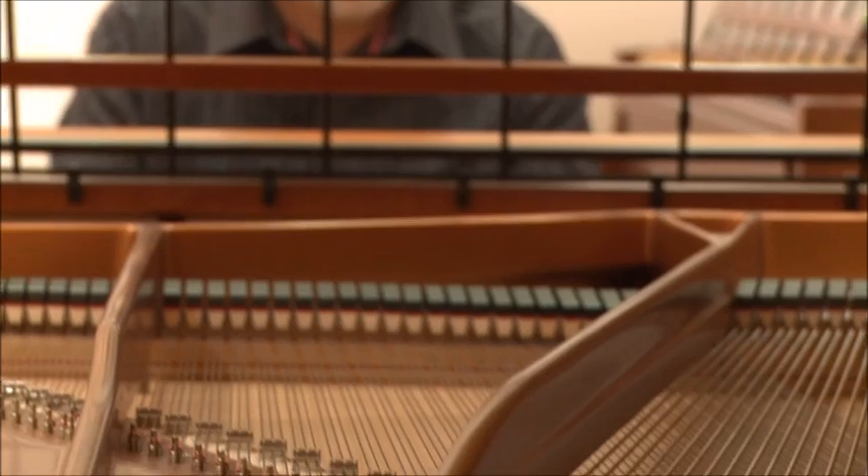To explain the Stuart piano in a nutshell, it's an attempt to redefine the acoustic piano from the 19th century standard instrument that we've all grown up with.